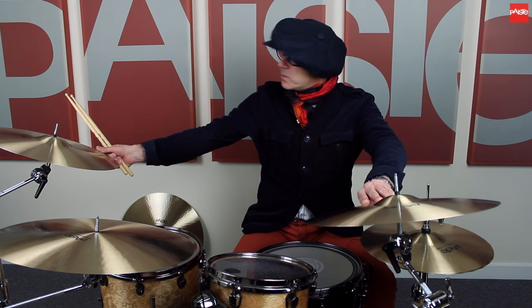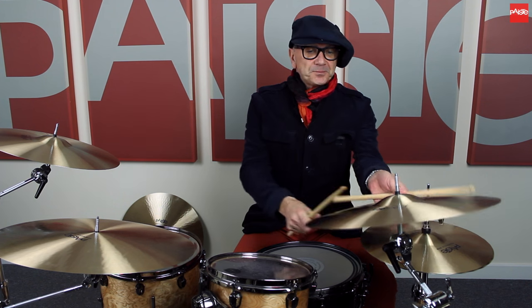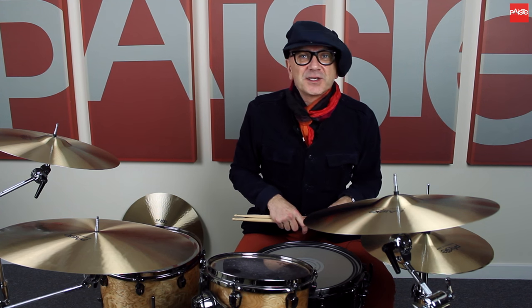Paper-thin crash cymbals — 16 and an 18. You don't have to hit these very hard at all, and they record fantastic at a low volume, getting the big sound. Lovely bell sounds, fantastic cymbals, and these sound exactly like the original cymbals that everyone raves about that came out in the 60s.